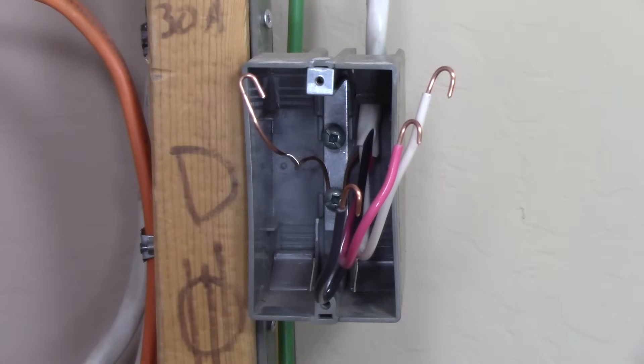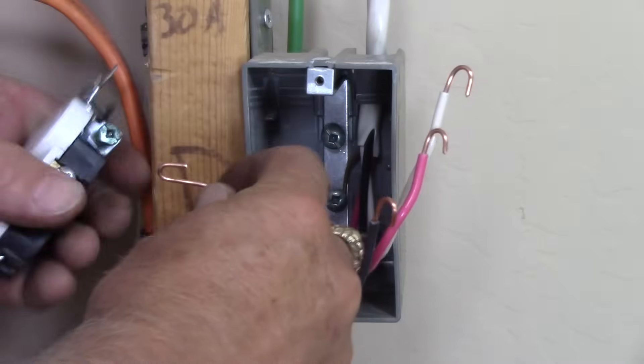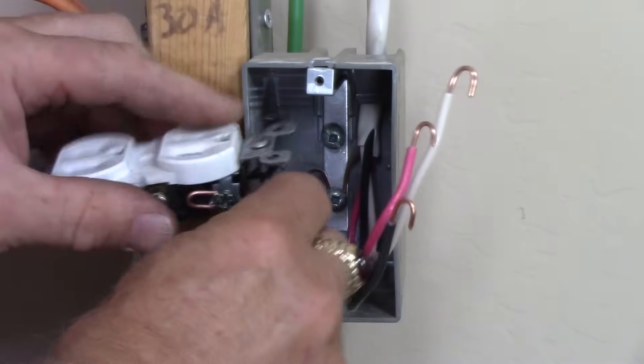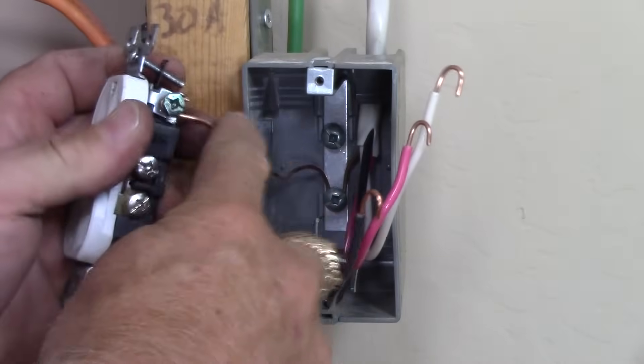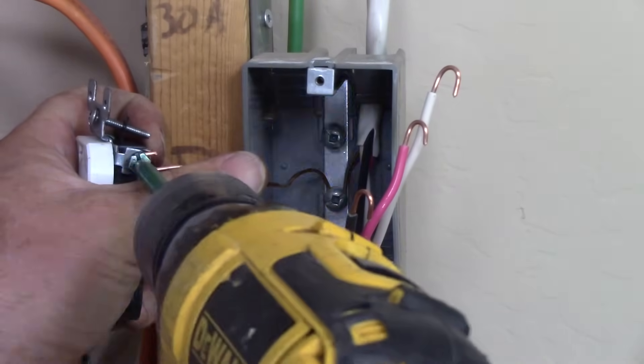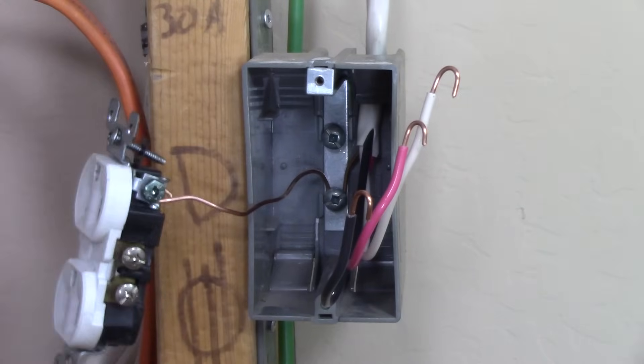Now here's the mistake that most people make and the most critical thing to remember about split receptacles. Lots of people have emailed me or asked in the YouTube comments saying: 'I've replaced my kitchen receptacles, I did everything right, but when I turn on the breaker I get a dead short and the breaker trips.' Let me tell you what you did — you forgot to split the tab. I'm going to show you that as soon as we flip this receptacle over and do the hot side.